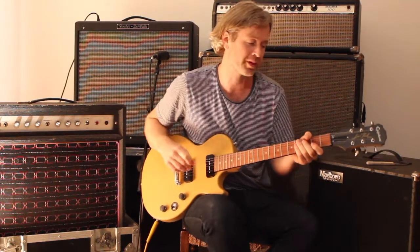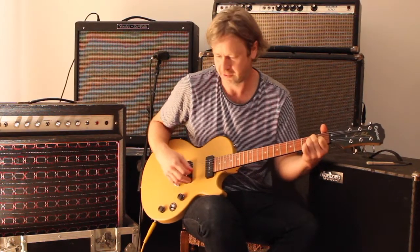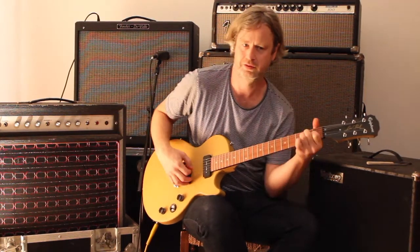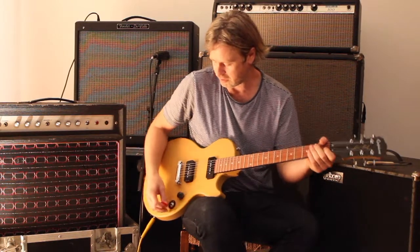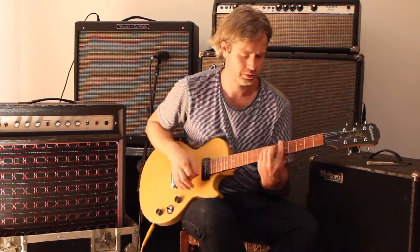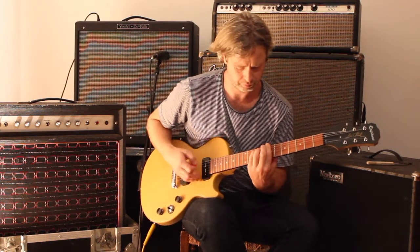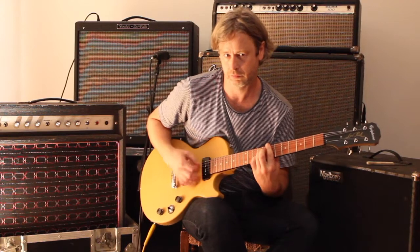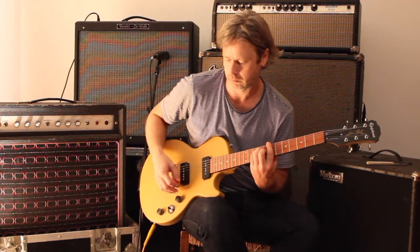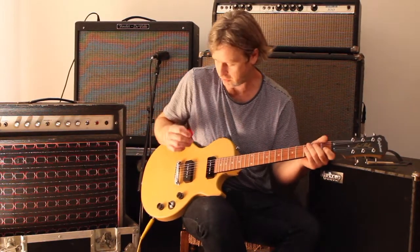Nice sound on the bridge pickup. Quite biting, quite jangly, quite nice. Bit 60s. Both pickups together — so that's nice, got a lot of power. It sounds great.